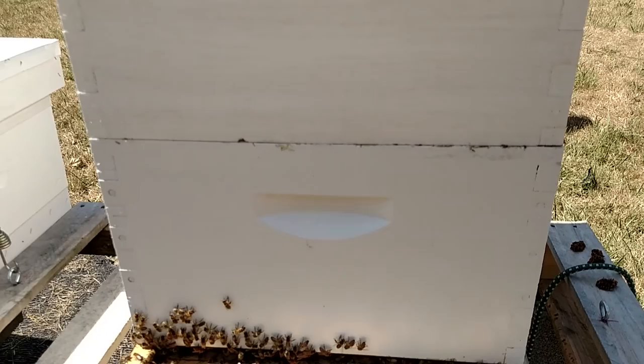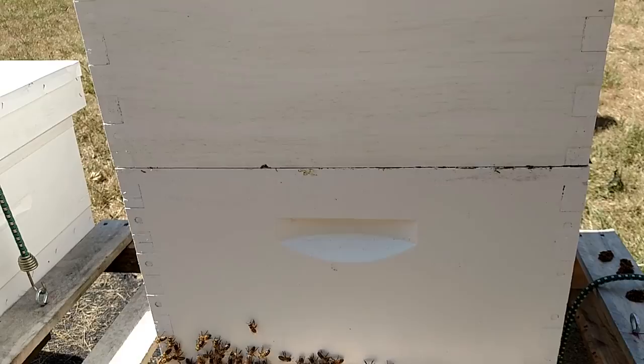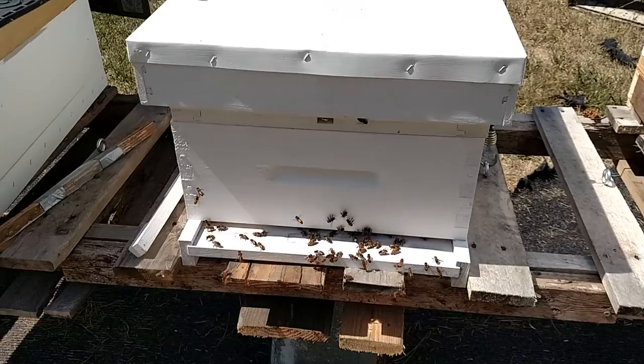I made the mistake of not bringing my smoker out and smoking the top when I put the box on. When I put the box on, it crushed a bee — and that's the wrong thing to do.